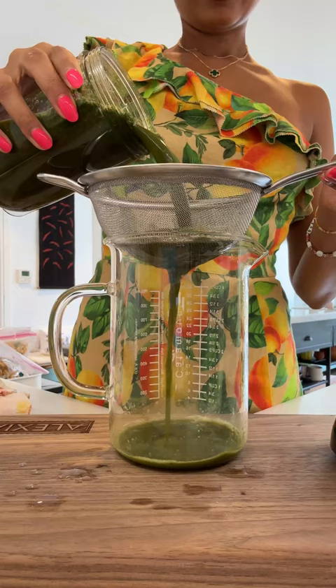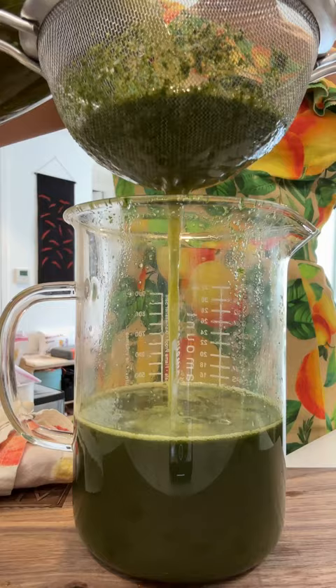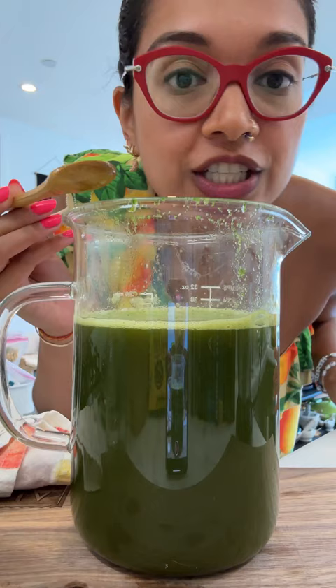It first starts off with the Pani, which is a sweet, spicy, and tangy water that's made of mint, coriander, jaggery, chopped masala, black salt, cumin, chilies, ginger — so many delicious things. Blend and strain and give her a taste.